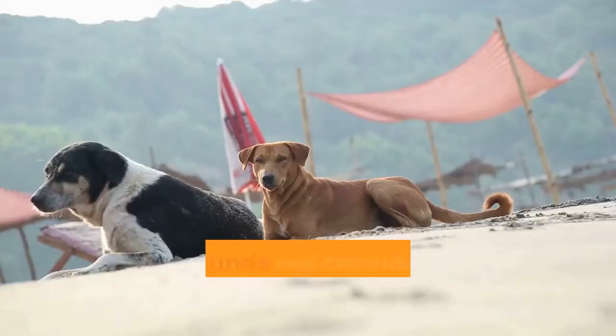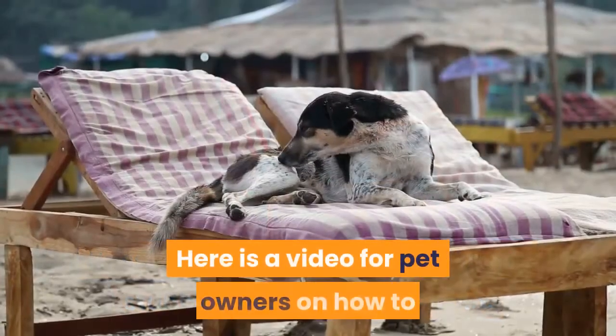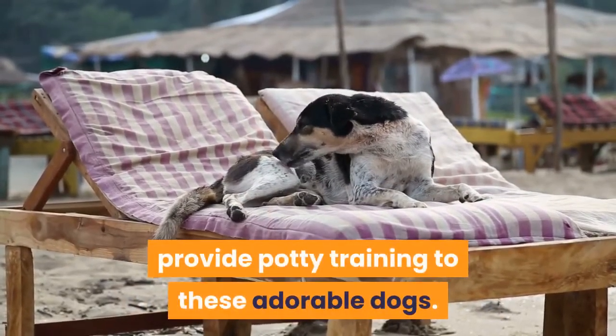How to potty train a basset hound. Basset hounds are considered to be stubborn and difficult to train. Here is a video for pet owners on how to provide potty training to these adorable dogs.